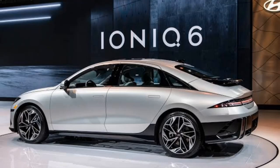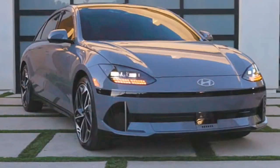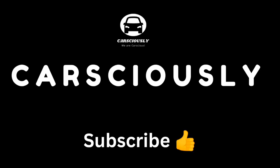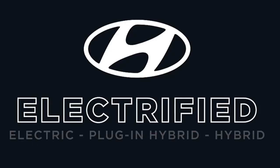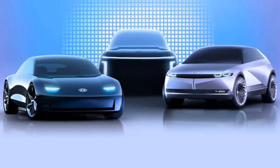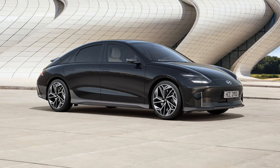Hyundai IONIQ 6. Hello guys and welcome to Carciously. The Hyundai IONIQ series is an all-electric series of electric sedans from the South Korean automobile manufacturing company Hyundai. The IONIQ 6 is standing between its older sibling the IONIQ 5 and the upcoming IONIQ 7.